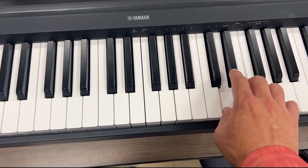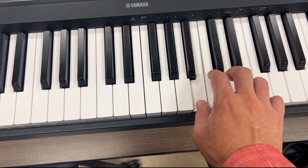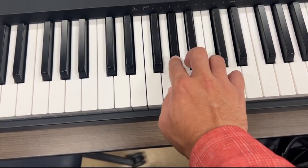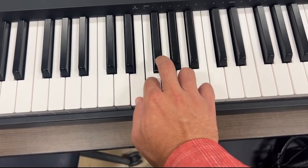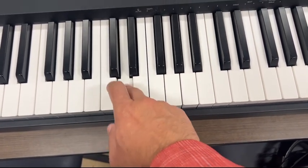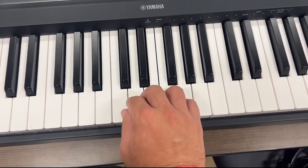And then backwards. Okay, very good — keep going, just playing every note. All right, and that was the one-two-three. Now let's do the three-two-one, so three-two-one be backwards.